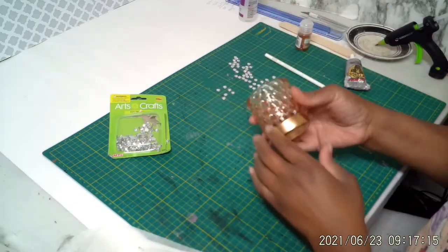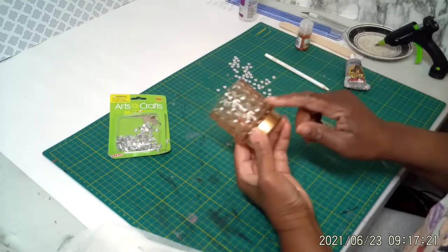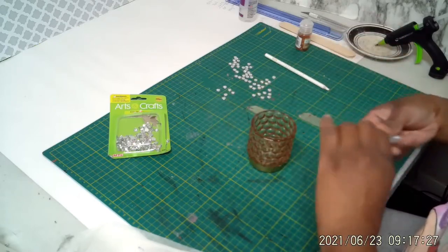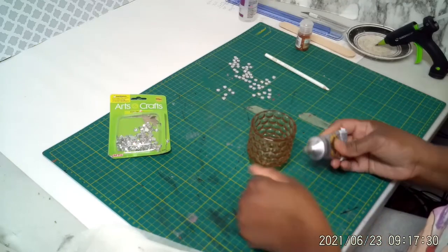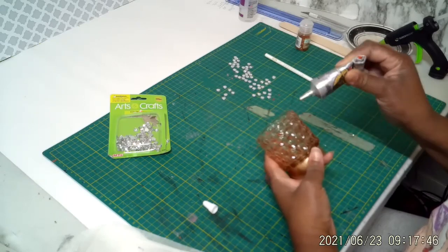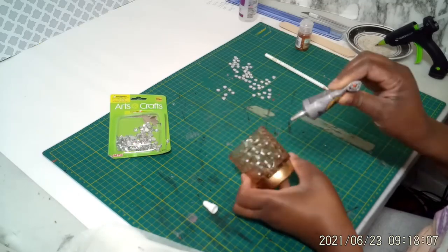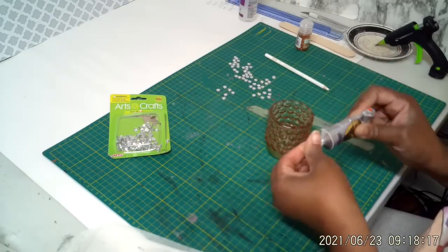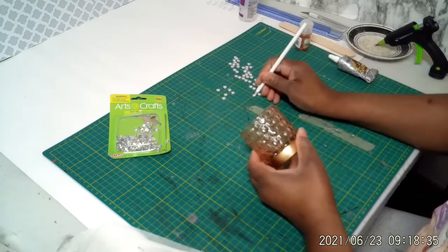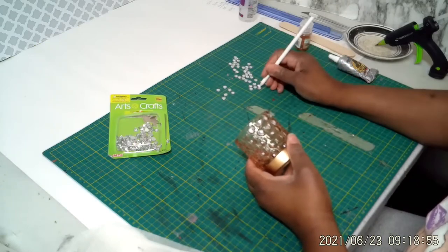Okay, for the candle holder now — as I said, these are really pretty and they have little indentations in them. So I'm going to take my Gorilla Glue and just put a little glue in each indentation and put a rhinestone in there.